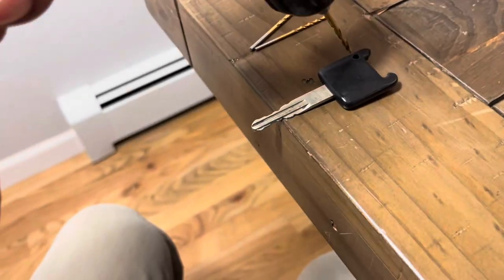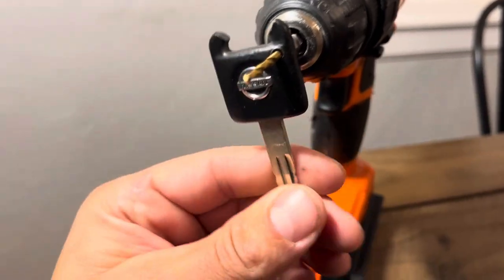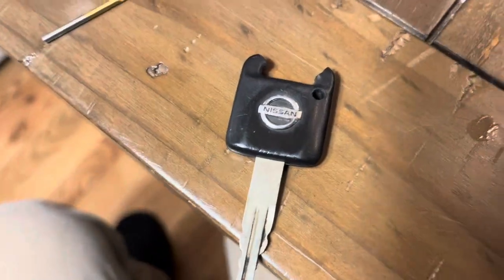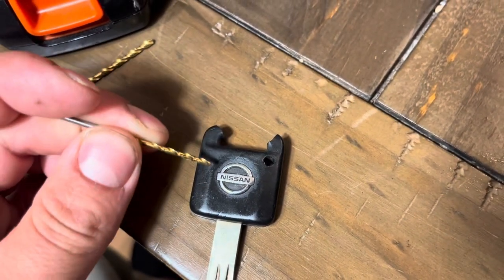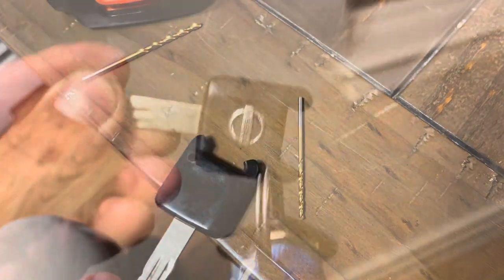What you want to pay attention to is where I put this hole on the key. You can see on the back side here where there's no Nissan logo — the silver Nissan logo is on one side and the hole is on the right side. You want to make sure you drill the hole on this side. This side of the key, the right side with the Nissan logo, doesn't have the chip in it.